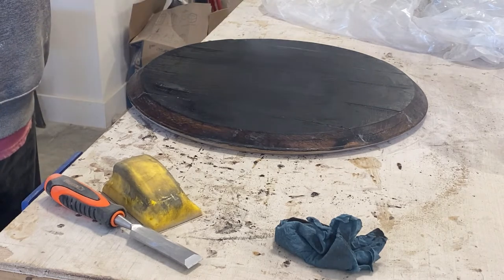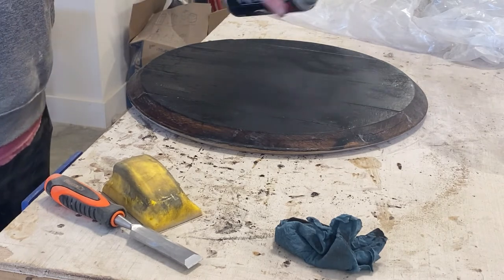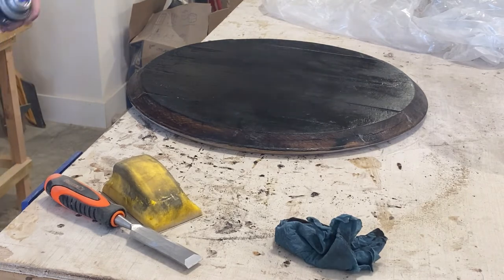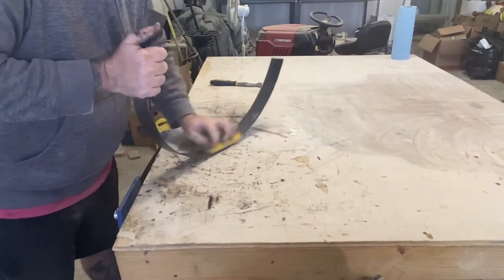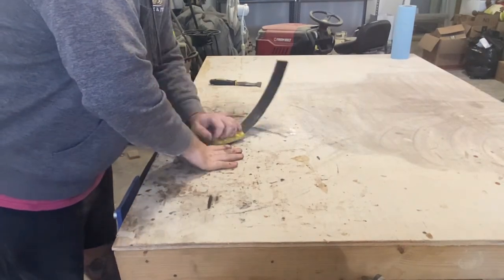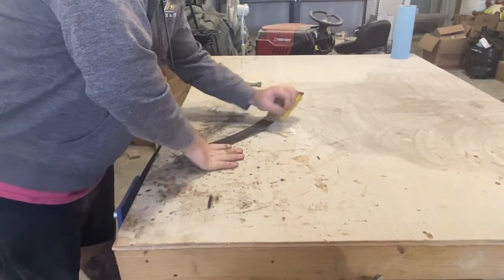I spray one coat of lacquer on the char, just to seal it up and keep my hands from getting dirty. Then we need to clean up the metal band that will serve as the rail. While there will still be some imperfections, you want to remove any rust.